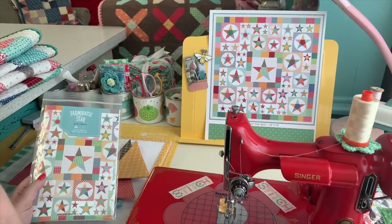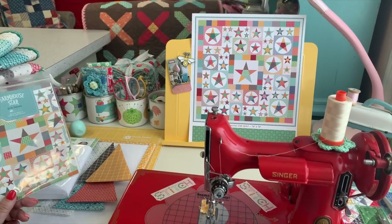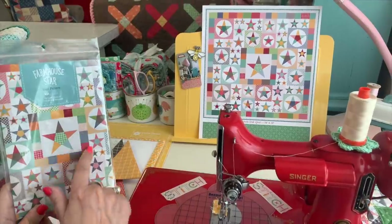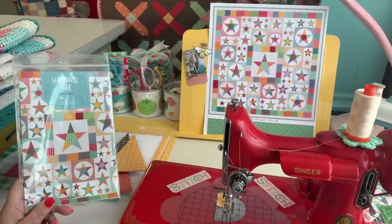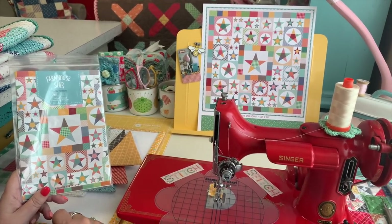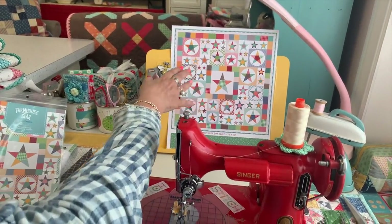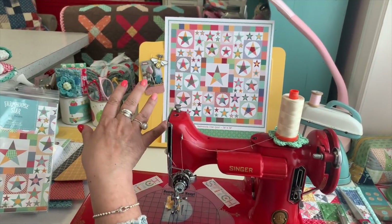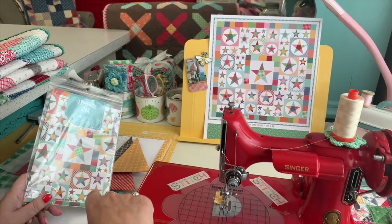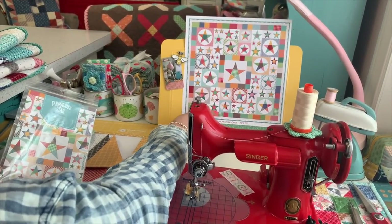For this sew-along I'm breaking it into three tutorials throughout June. Today I'll show you the center block. On June 10th we'll do the circles and the stars that go on them — those blocks all work the same way in three different sizes. Then episode three on June 24th will cover all the single-color stars.